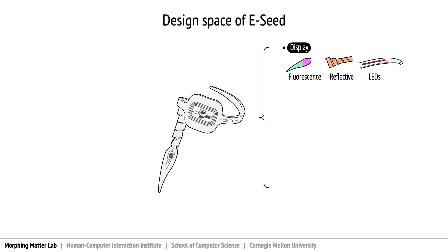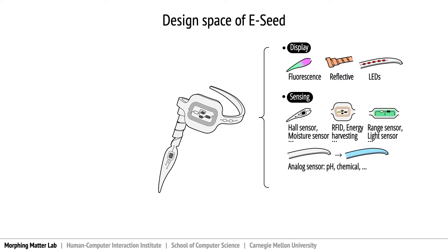eSeed can also bear miniature sensing devices such as moisture sensors to monitor soil condition, RFID tags to identify and track objects, and range sensors to detect proximities. Sensors can also be analog, such as pH or chemically responsive dye that changes color when exposed to a hazard.